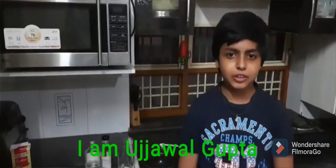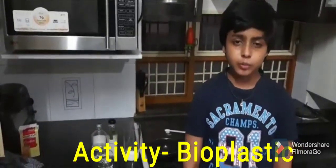Hello, I am Ujwal Gupta. Today I am going to make bioplastic.